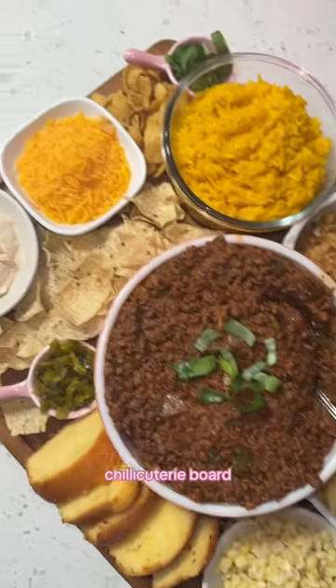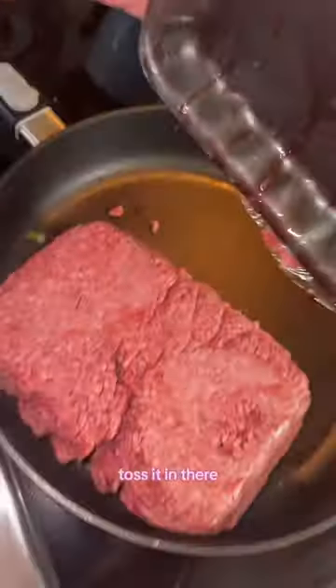Mama Jill's chili charcuterie board. Toss it in there. These guys too. Set this aside. Toss it in there — the whole thing. Toss it all in there.